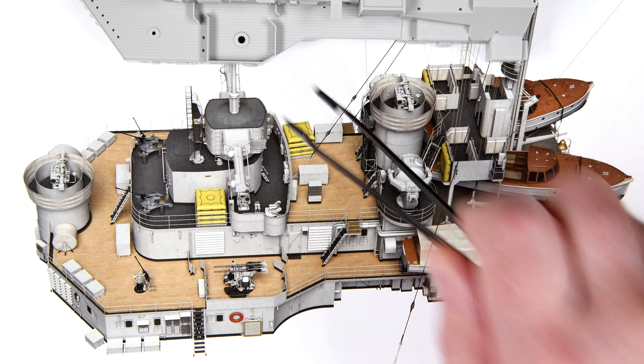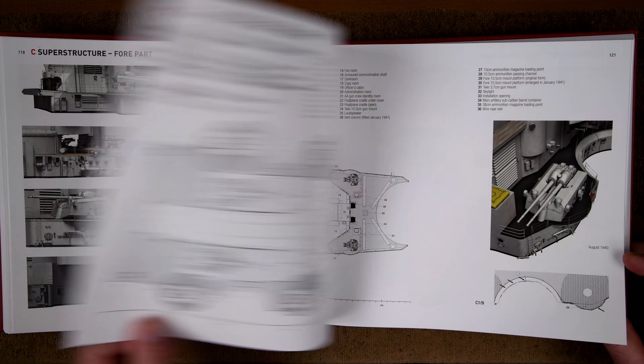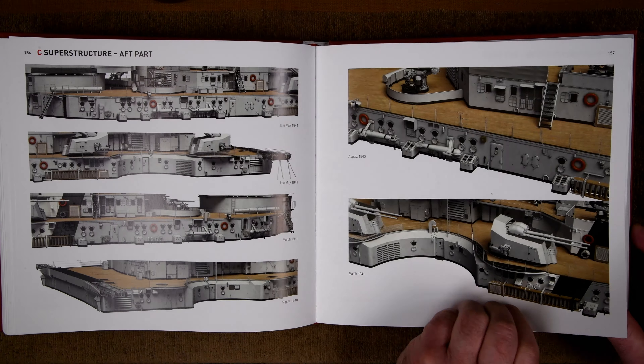I can't say enough — get this book. It's just unbelievable. It's one of the few things like this that I have bought that I have absolutely no buyer's remorse. I'm not a book person, so if I buy and like a book, it's gotta be good. Maybe because it's just loaded with pictures.